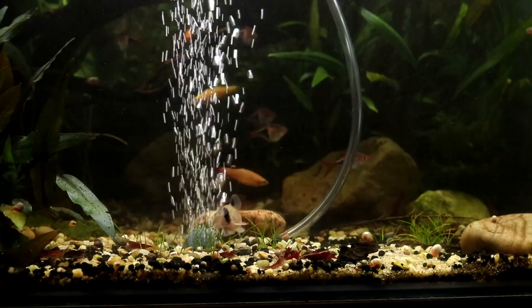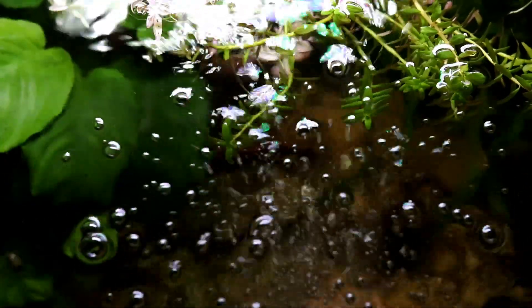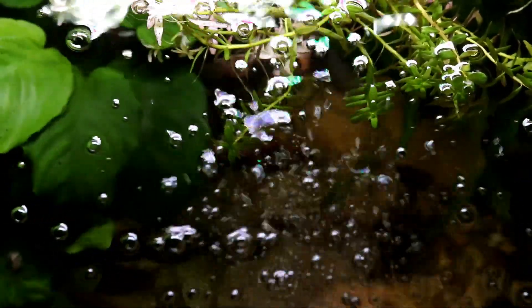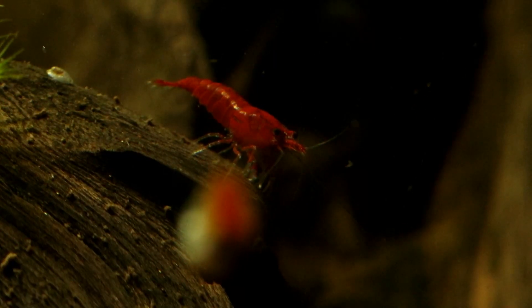As you can see, the stream of bubbles it produces is very reasonable for a small or nano tank. They are neither very fine nor very large, but they have enough force to create a very gentle movement in the water, which is ideal for creatures that don't like a great deal of flow, like shrimp for example.